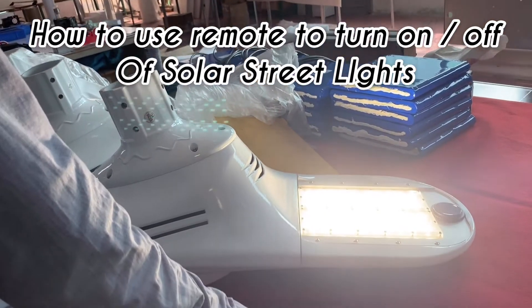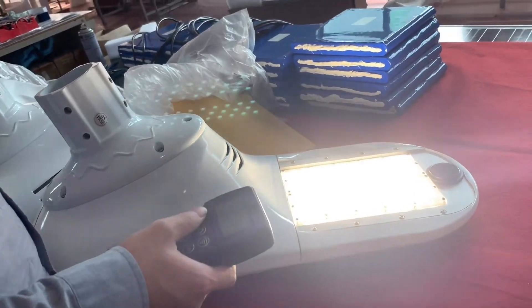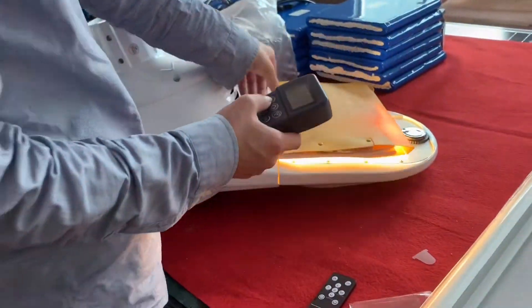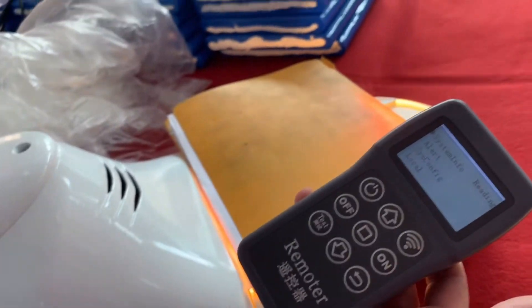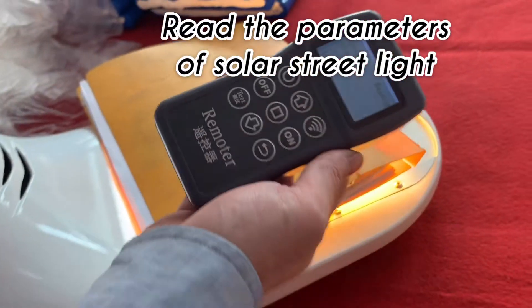The solar street light is turned on now. Now we need to read in the data of the solar street light.